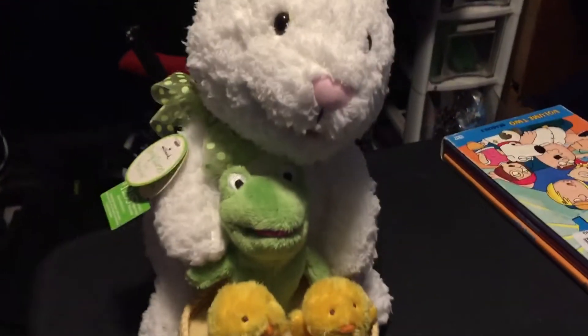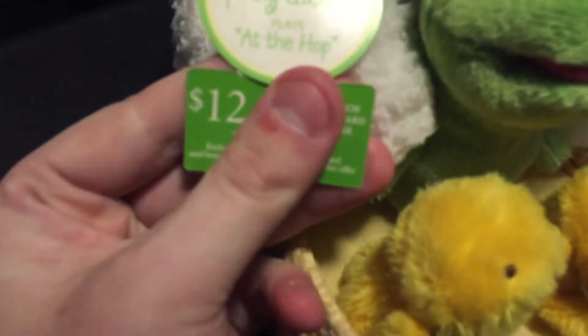Hey guys, it's the Halloween Guide, Buckman Nerd Review, and today I'm doing a review of the Hallmark Animated Spring Quartet. I got this from a flea market, but here's the thing — I got it for free.